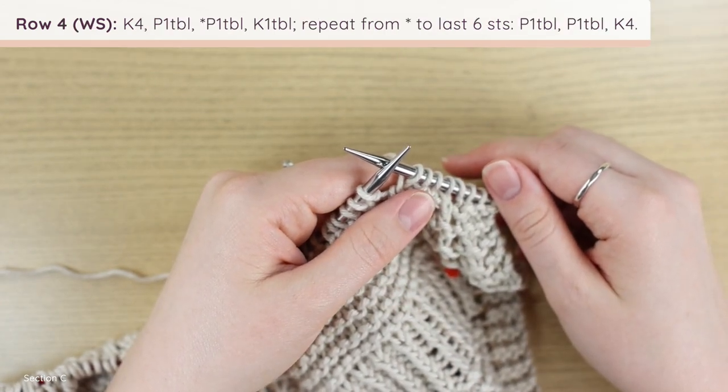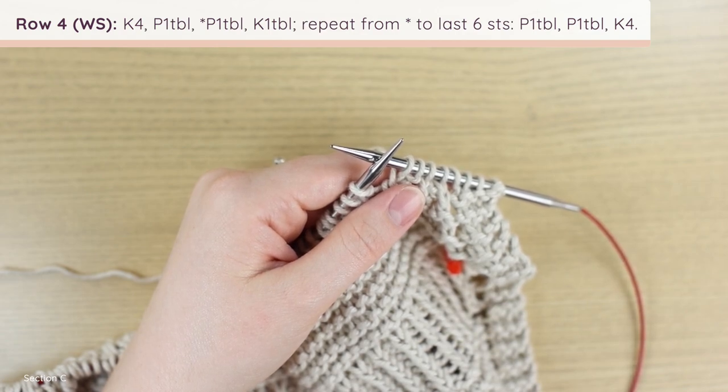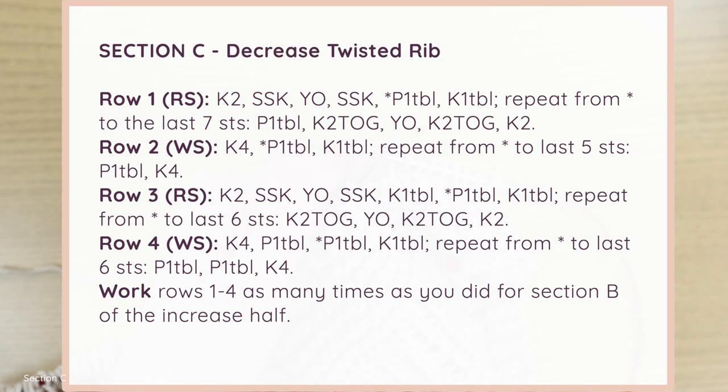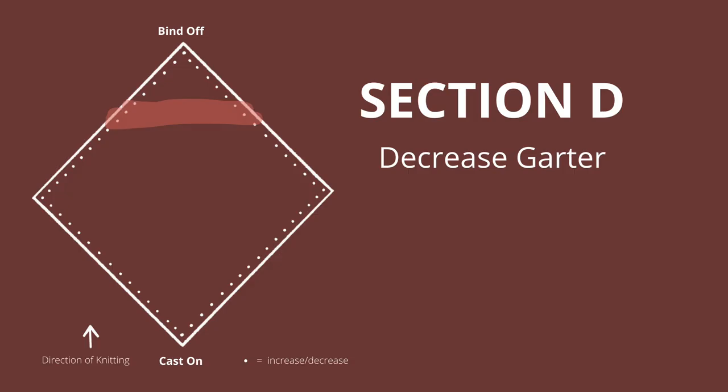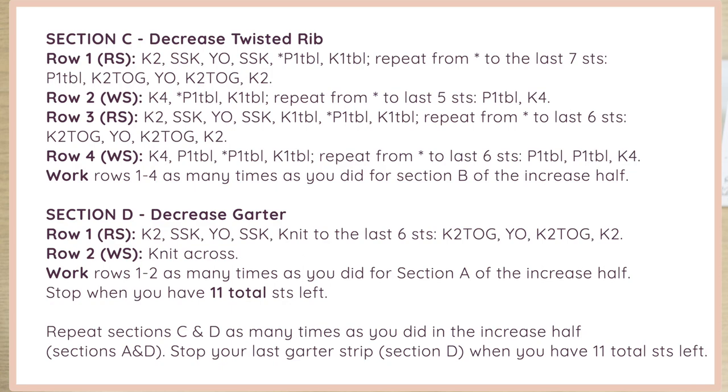Row four may look a bit odd because you'll have two purl one through the back loops right next to each other — that's just because we're decreasing, so sometimes you'll have two of the same stitches adjacent. This is the repeat for the twisted rib decrease section. Work all of those for the same number of repeats and rows that you did for Section B. For me that was two repeats of the four rows (eight rows total). Then move on to Section D, the decrease garter section, which is worked exactly the same as the middle decrease rows.